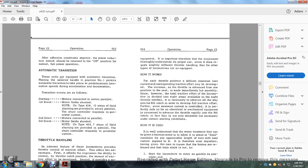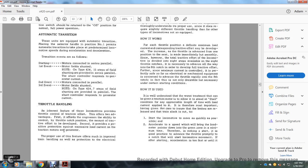Automatic transition: with selector handle in position 1, automatic transition takes place at predetermined locomotive speeds during acceleration and deceleration. Transition sequence: first event — motors connected in series, parallel; field shunted. On the type 424, 15 steps of field shunting are provided in the series panel with a short shunt controller responding to generator current. Second event — motors connected in parallel. Third event — motor field shunted; on type 424, multiple steps of field shunting are provided in the parallel configuration with the shunt controller responding to generator current.